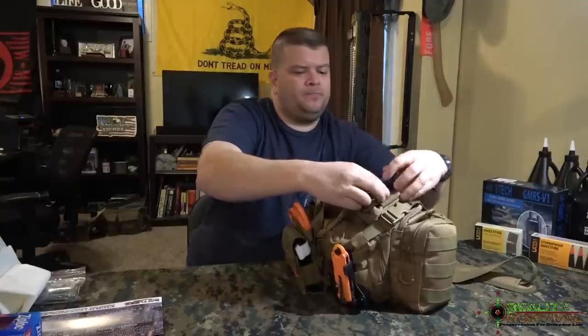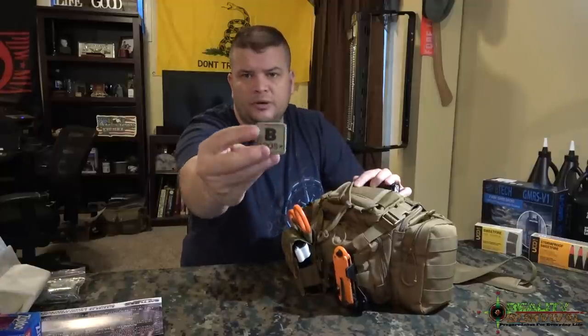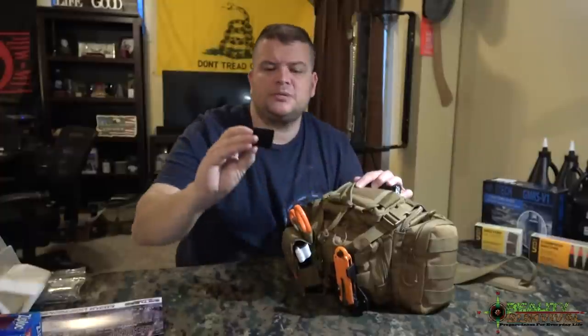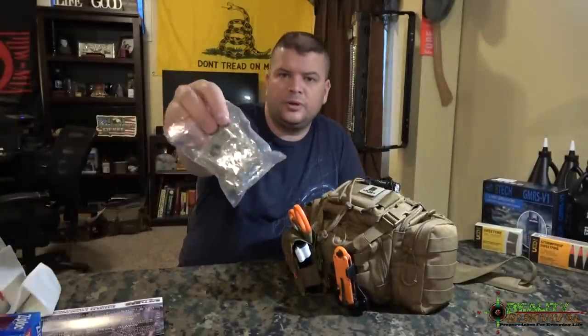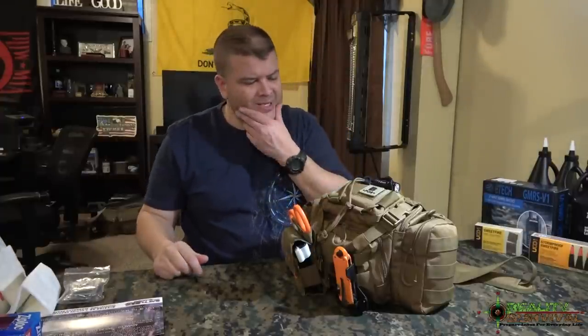The next items on here are these pretty cool little Velcro patches. It says 'B positive' — that's my blood type. They actually gave you a whole package full of them with all the different blood types in the Battle Box this month, which was kind of neat.